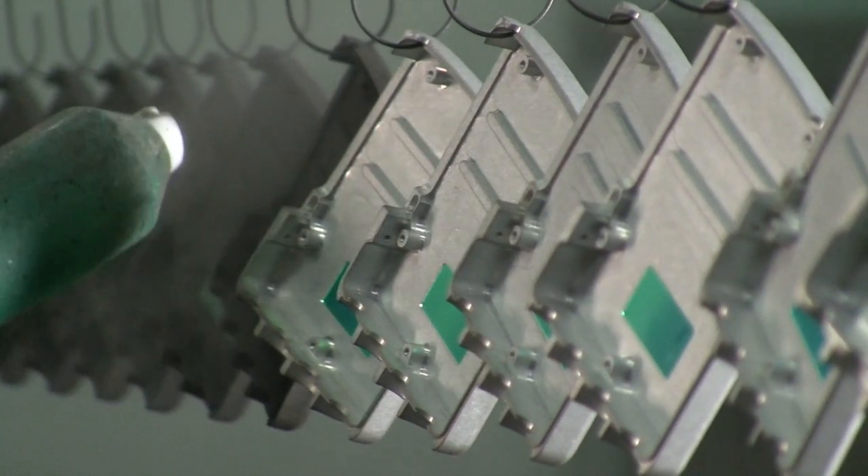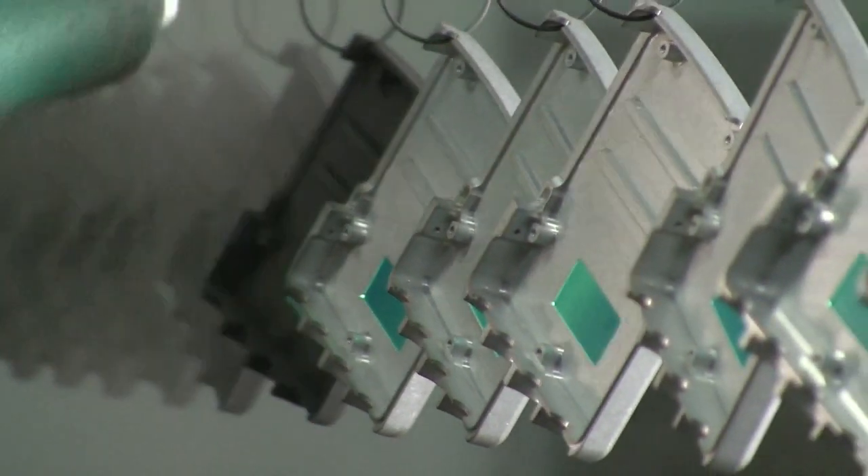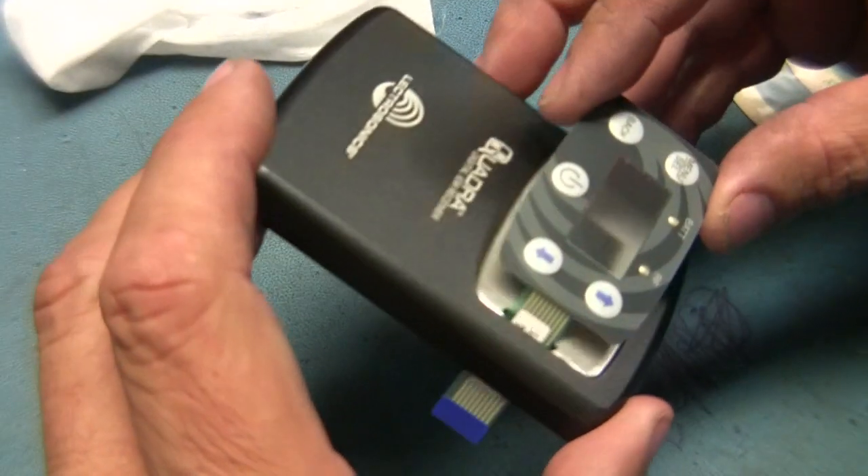Case parts are powder coated at a local Albuquerque company. Finishes are chosen for their look, feel, and durability. Cases are then laser engraved back at Electrosonics by Steve Edwards. The logo, serial number, and any other markings are added in this step.